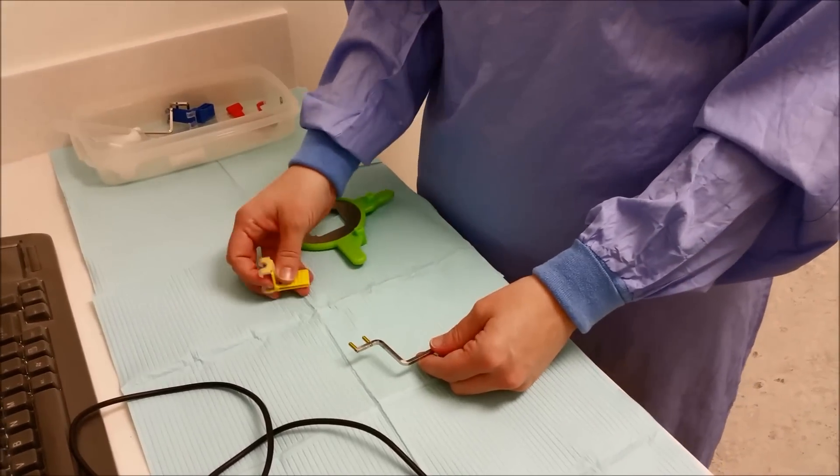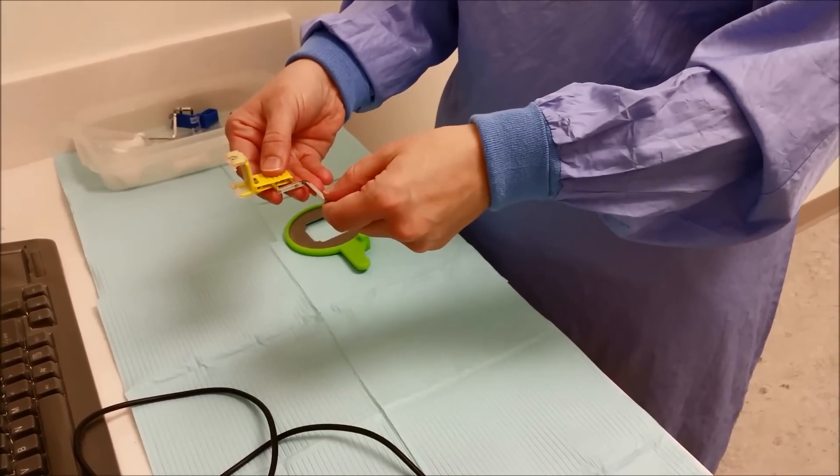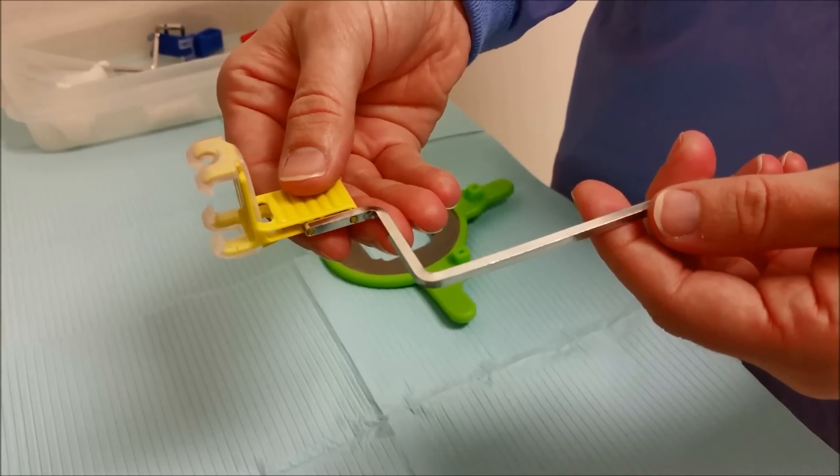Depending on which arch you are going to be using, you will decide on where to put the bar and the bite block. We're going to start with the maxillary left premolar.